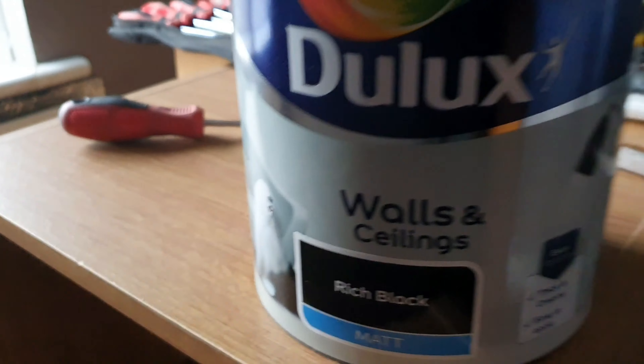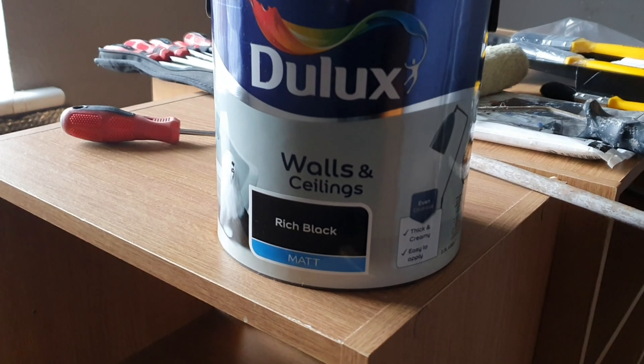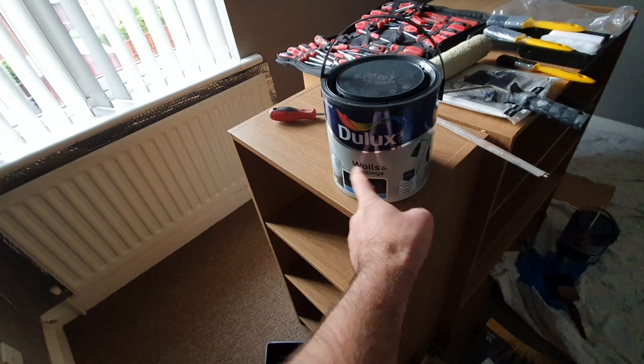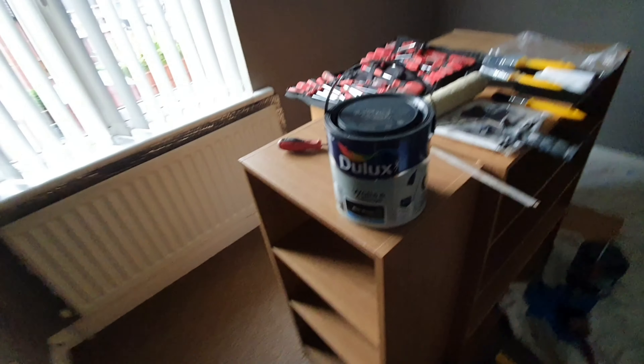I'm just getting ready to paint now. I picked up the paint yesterday — this is the black paint, Dulux wool and sealant black. I'm not sure what it's going to be like but I'm going to give it a go. I want to do this wall and see how much is in the tin. I got two tins because they had a buy-one-get-one-half-price deal.